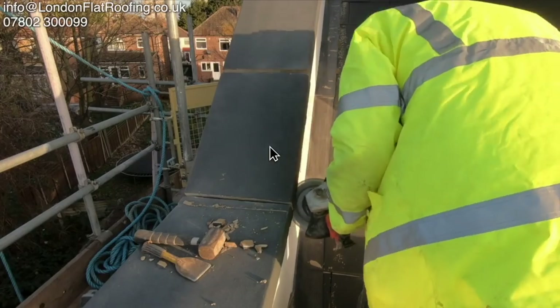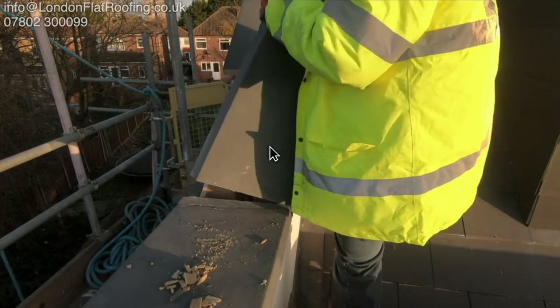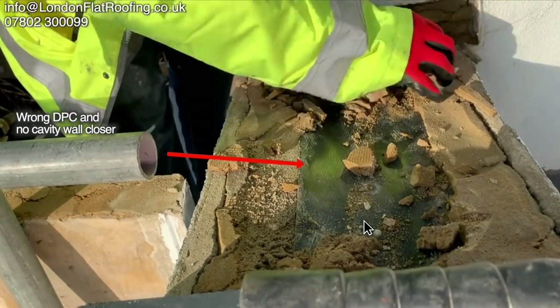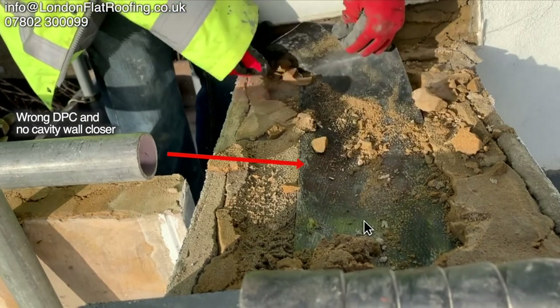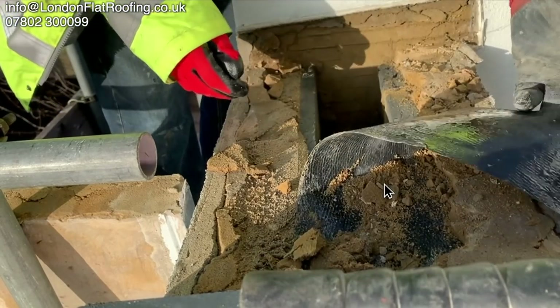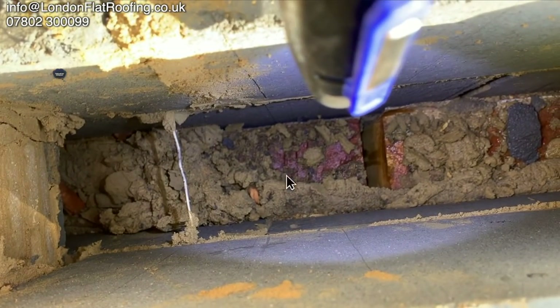We're often called out to do roof repairs, but not always is it the roof that's leaking. If we look underneath these coping stones, this particular cavity wall hasn't been constructed very well. The more we delve into this particular job, the more we find problems with the cavity wall. In fact, we couldn't find any problems at all with the roof whatsoever.